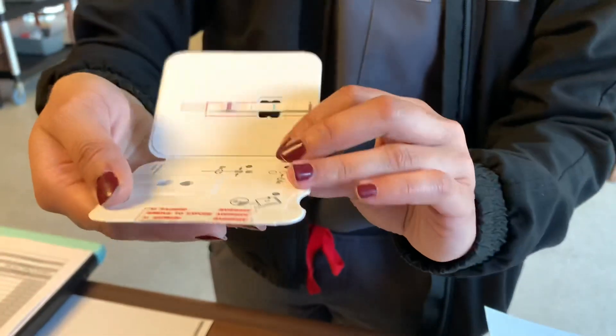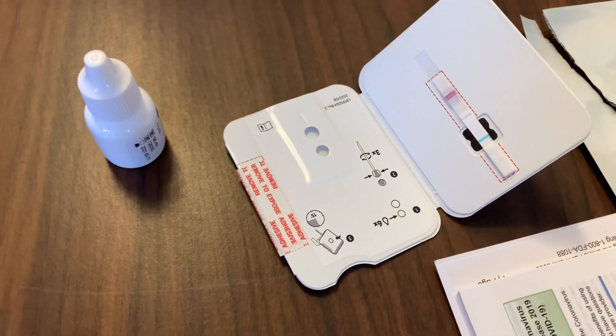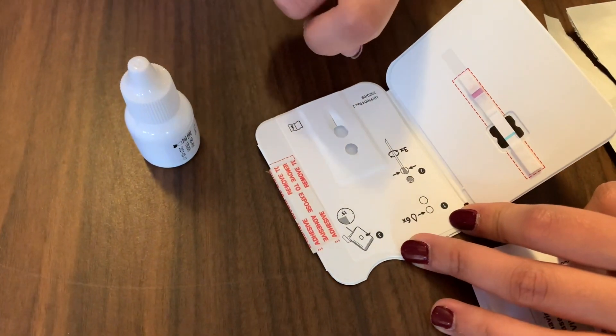So it always has to be flat for the 15 minutes. After you do the six drops, you would swab yourself — the same as always, five seconds on each side. Then, as shown in the diagram, you'd push it through the lower circle and rotate it three times.